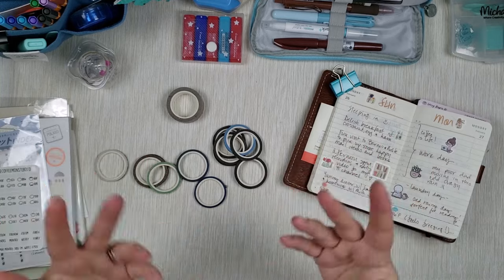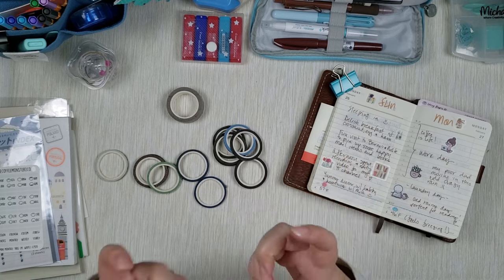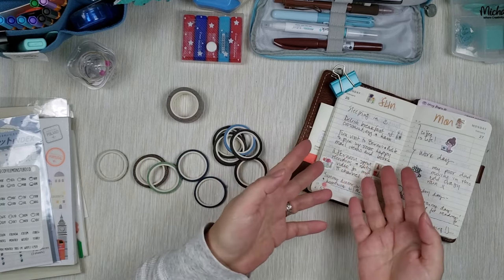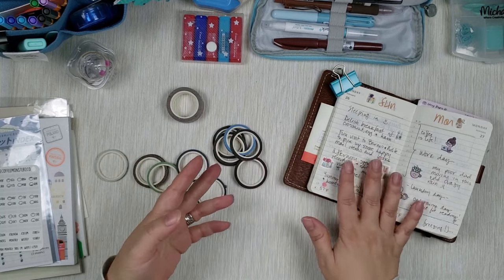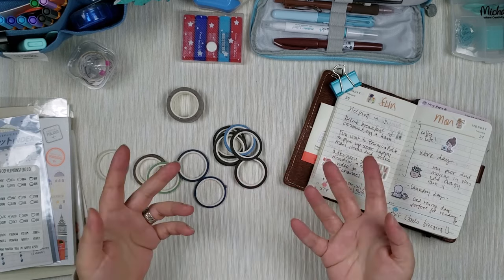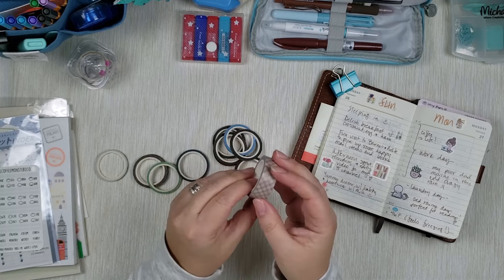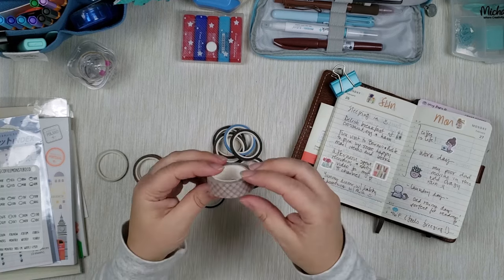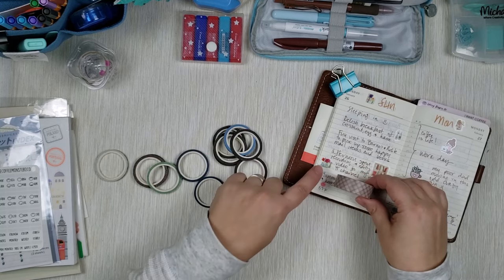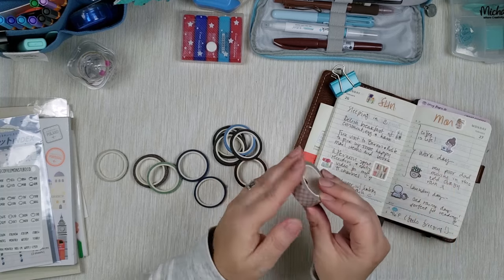The last but not least category is washi tapes — everyone's favorite. Of course there are so many washi tapes, ranging from two inches wide to a couple millimeters wide. Because of the small size of this page, the washi tape I tend to use is on the narrower side — the narrower the better. In the beginning when I got washi tape I got your standard kind, about 10 millimeters wide, and even though it's pretty wide it can still be totally managed in this size of planner — it only takes up about two lines.